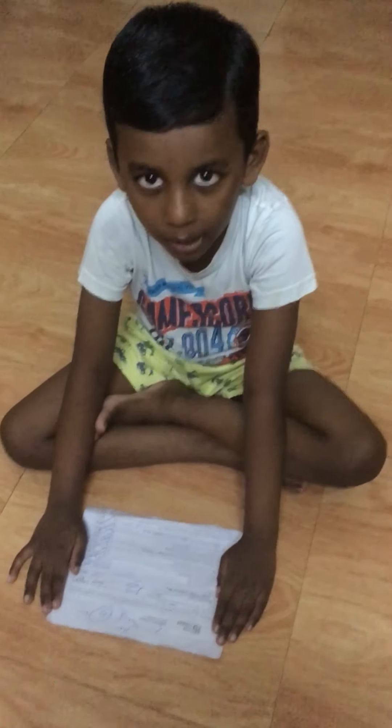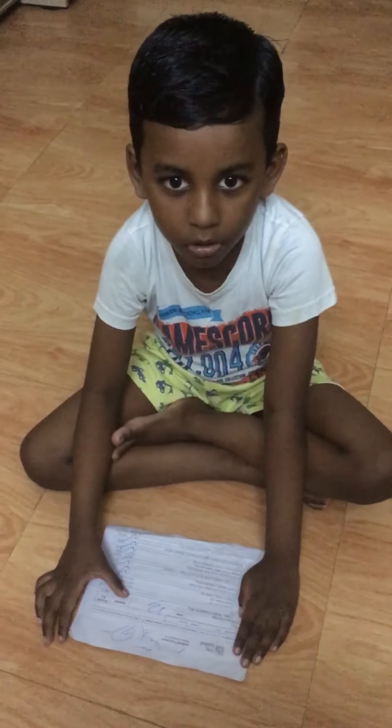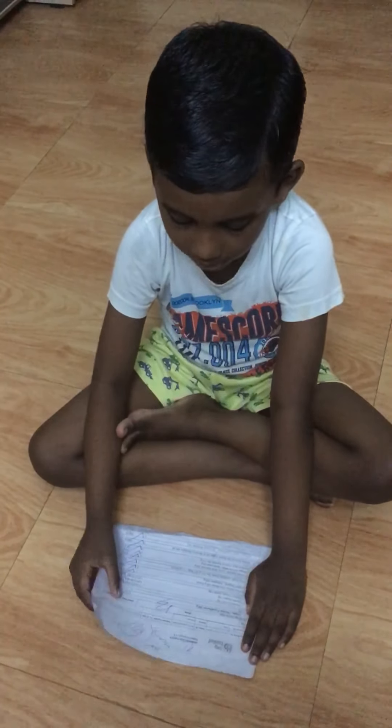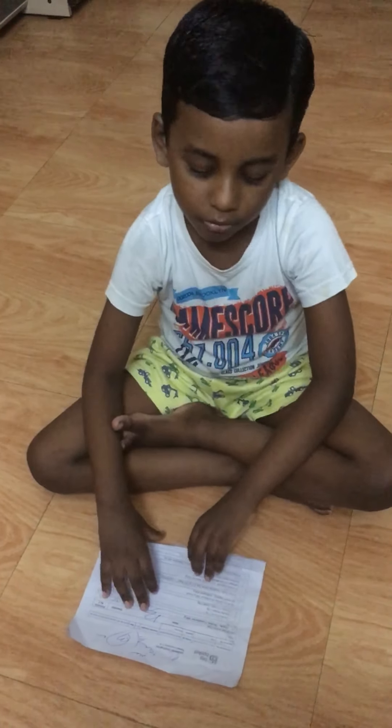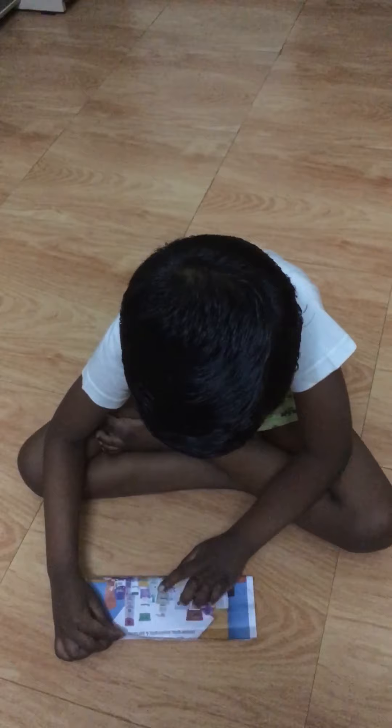Hello friends, welcome to my channel Arts by Abhi. In today's video we are going to see how to make a paper eagle. So let's get started — first fold it into half.